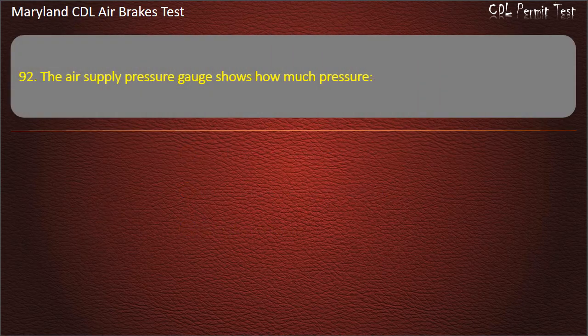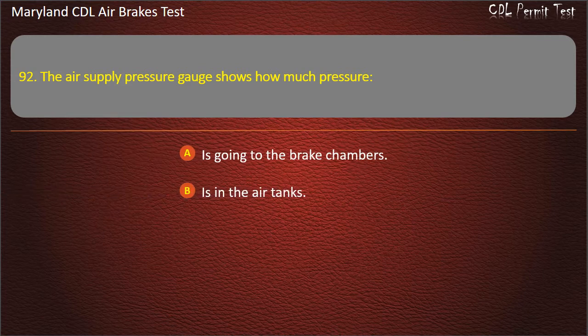Question 92. The air supply pressure gauge shows how much pressure: Is going to the brake chambers; Is in the air tanks; You have used in this trip. Answer: Is in the air tanks.